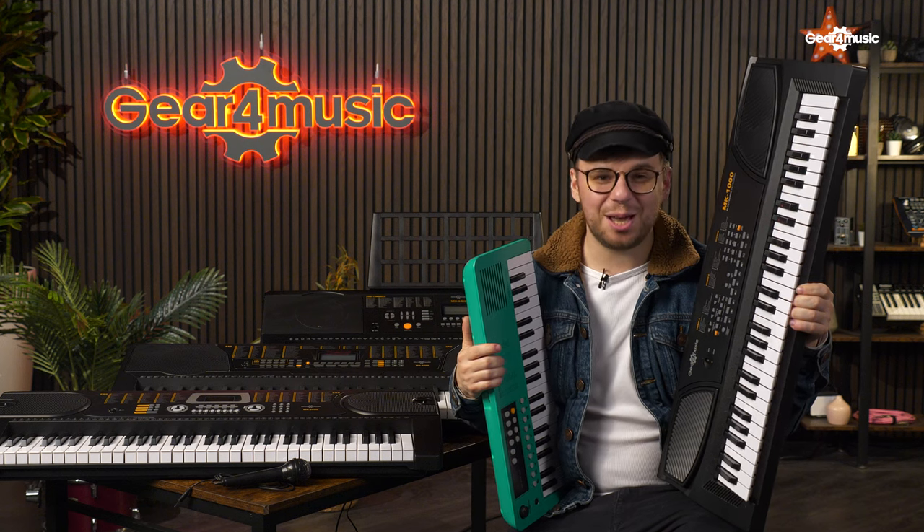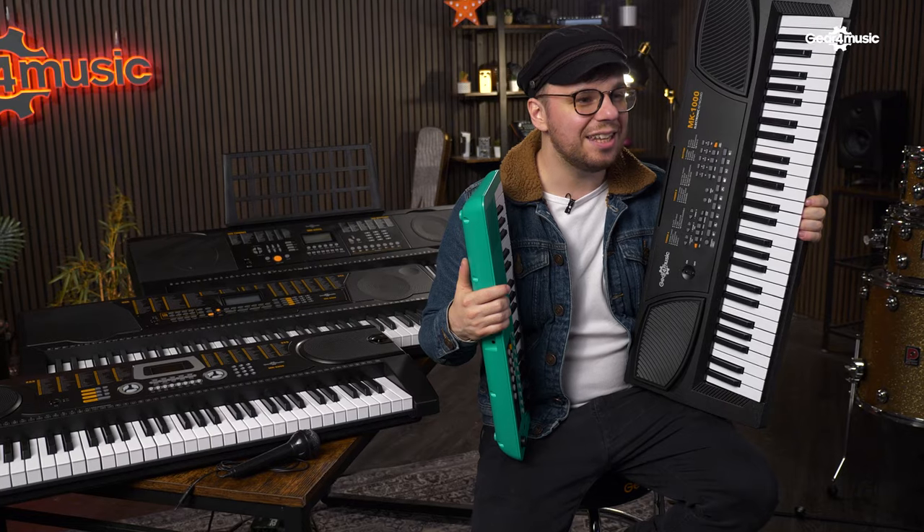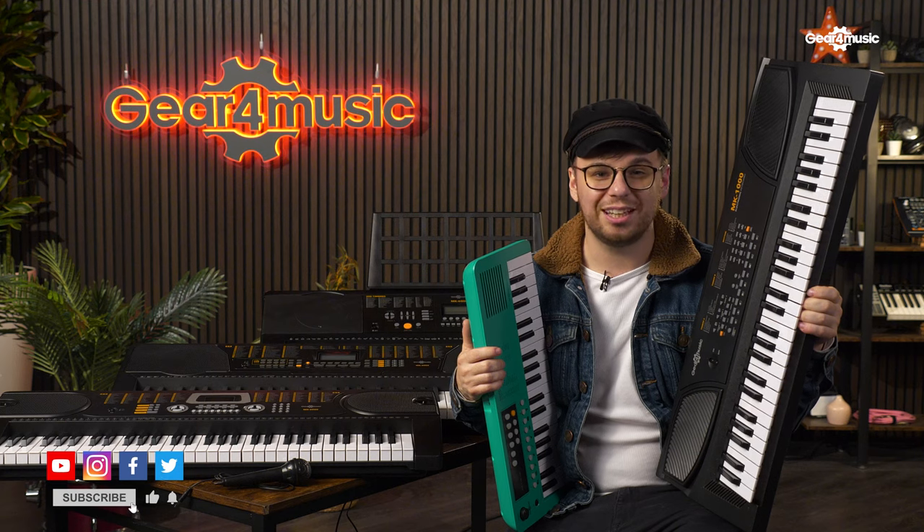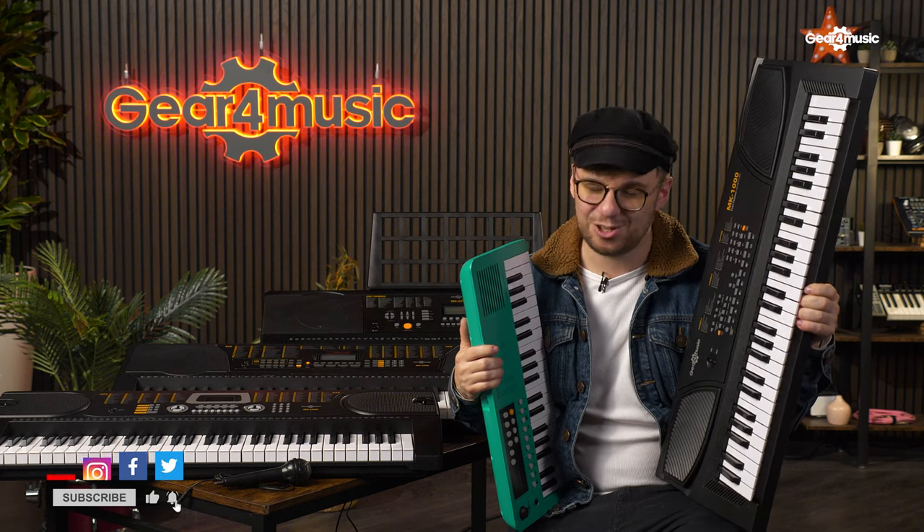Hello and welcome. I'm Danny Sopko here with Gear 4 Music and these are my top five picks for beginner keyboards. If you enjoy this content, don't forget to like, comment and subscribe.